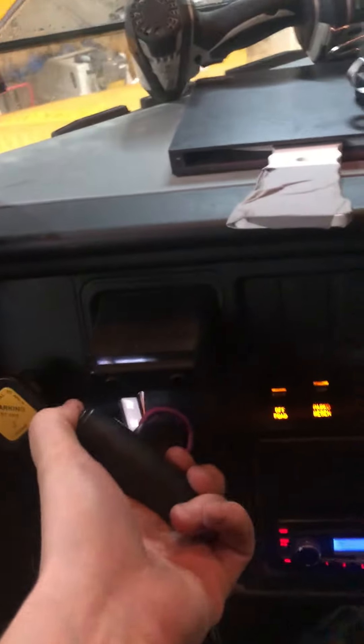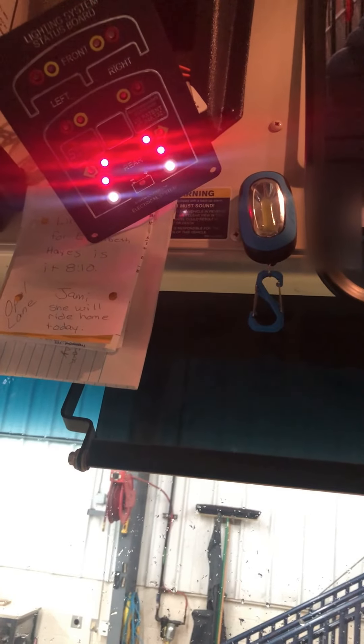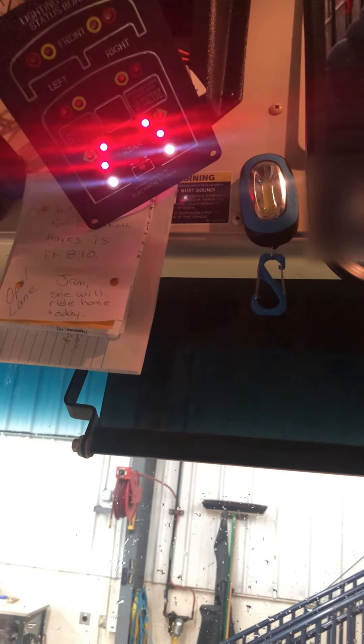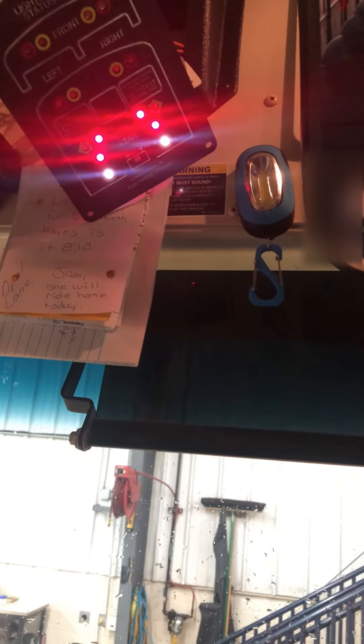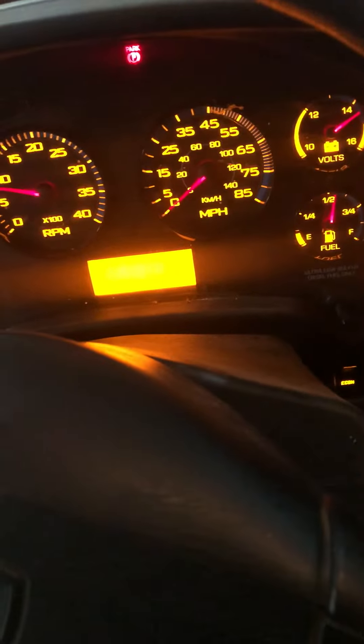And now the tail lights will go out by themselves. Now we start it up and put it in reverse. And that's all there is to it — thanks for watching, we'll see you next time.